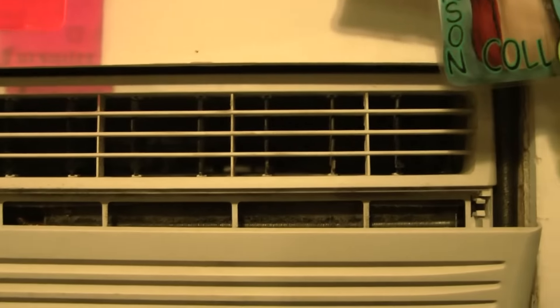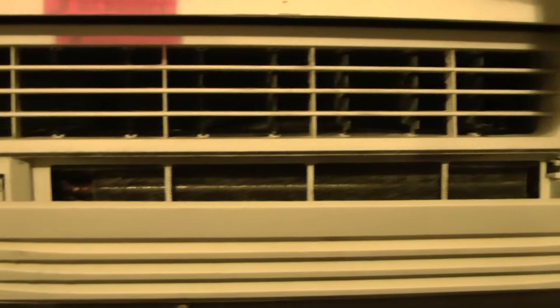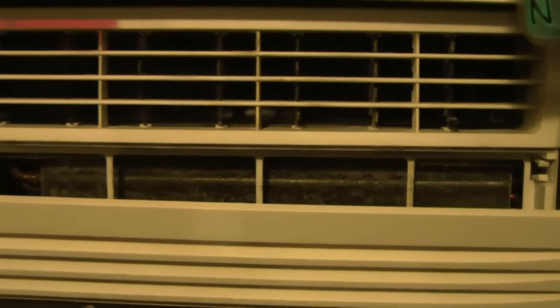I clean the filter out regularly — I check it at least once every two weeks. But one year in, what I don't like is that the filter in these things sucks because it doesn't really filter hardly anything at all. I might as well run the thing without one. I also know this setup is kind of hideous, but it's the only place I could put this computer desk.